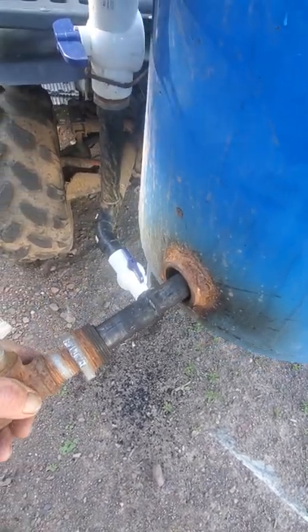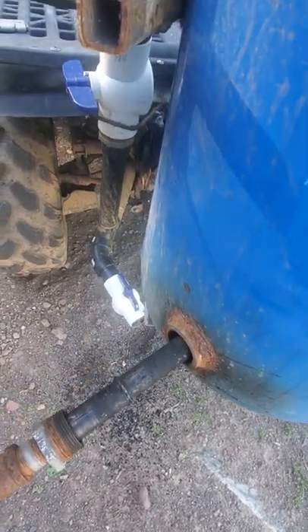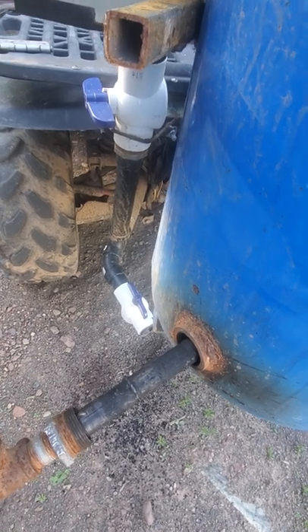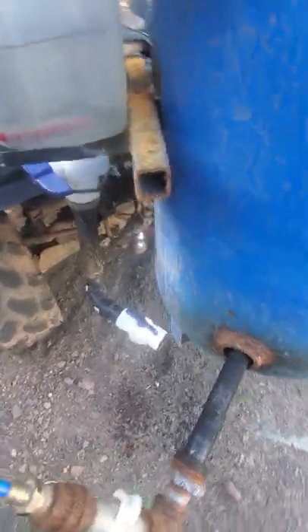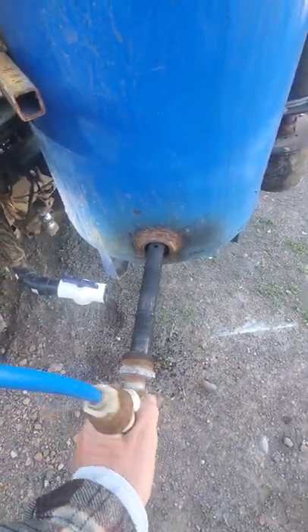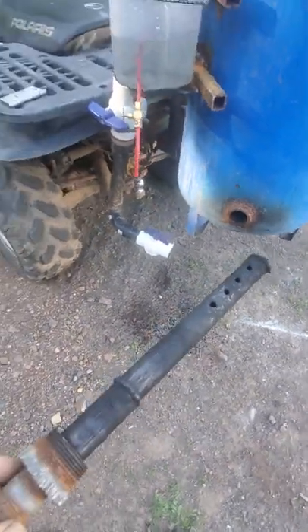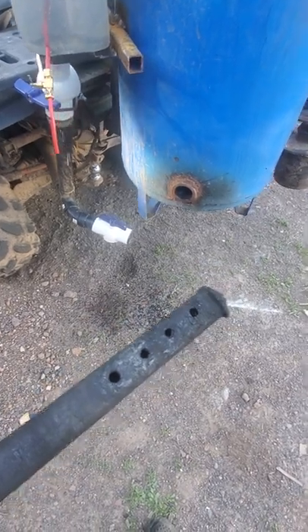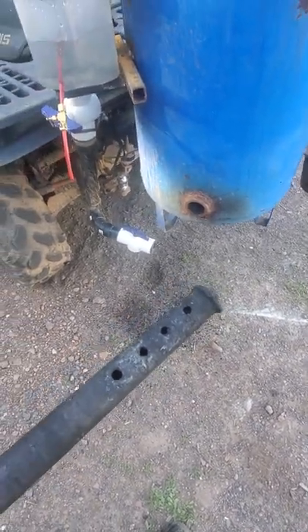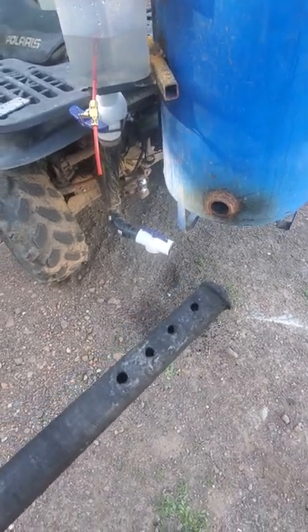That way I can put my nozzle in here. A little water drip. The nozzle is a fluted nozzle — I just took some black pipe and drilled some holes. They're about a quarter-inch diameter holes and they're probably about an inch apart from each other.